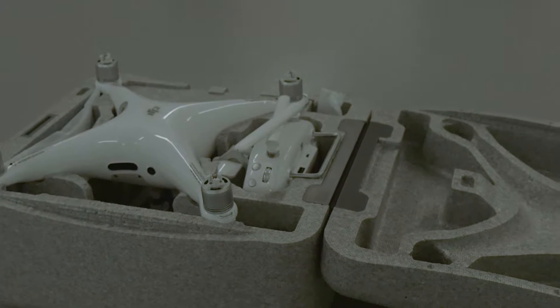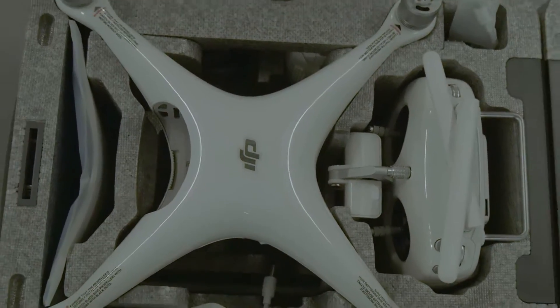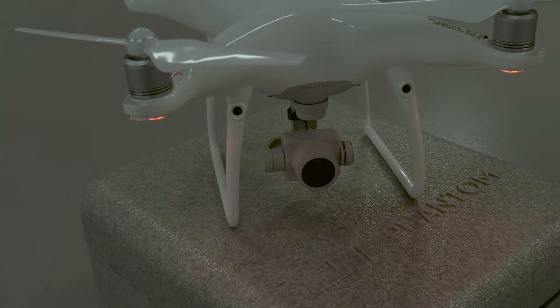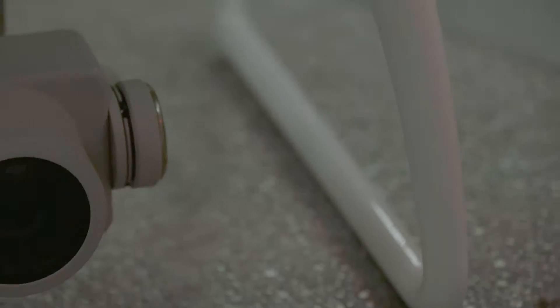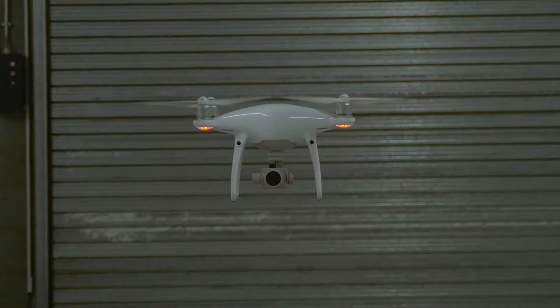HeliGuy recently had a chance to get hands-on with the new Phantom 4 Professional and has made a video to show what we think of DJI's new quadcopter in action. The sleek design is very similar to that of its predecessor, but despite sharing its looks, there are plenty of new features to explore.